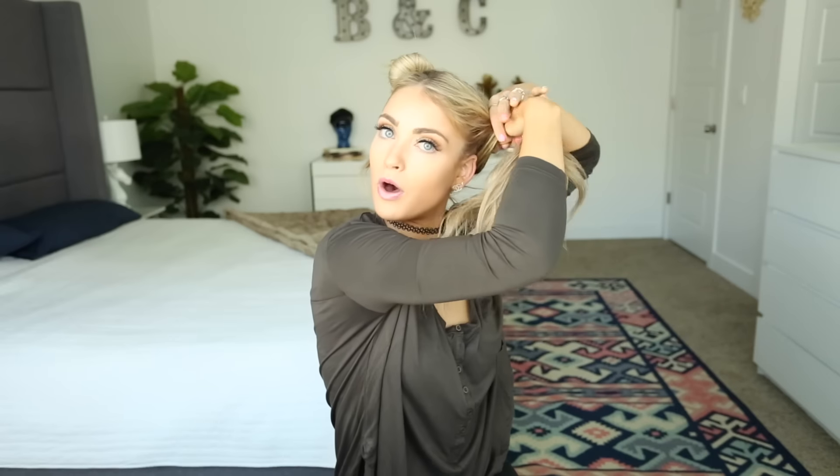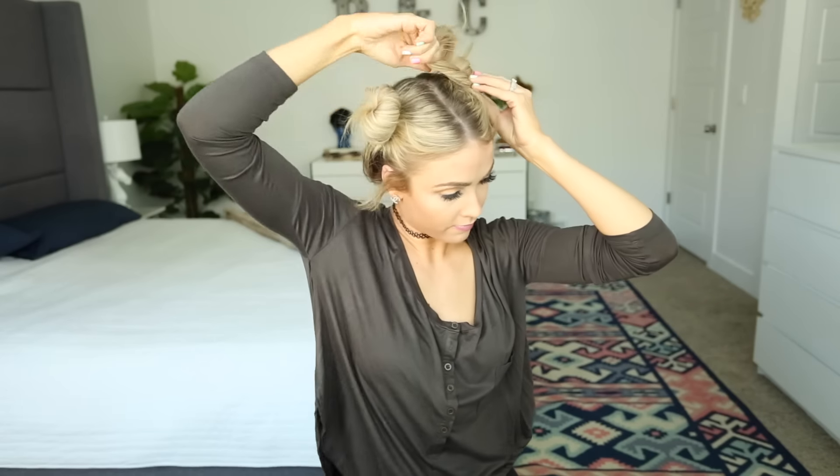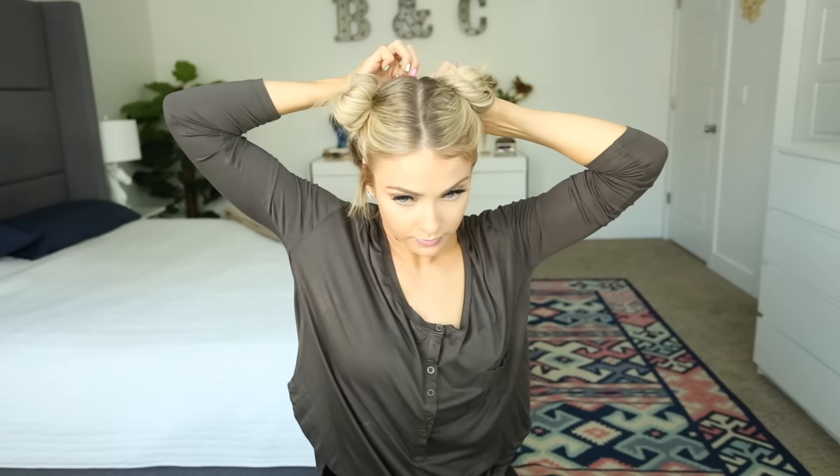Then I'm just going to take my other side and do the exact same thing — make sure it's all just loosely pulled up, even with the other side. Sometimes it's tricky on one side rather than the other. I always have to think twice that I'm twisting away from my face. Get it halfway done, then start twisting around my bun.